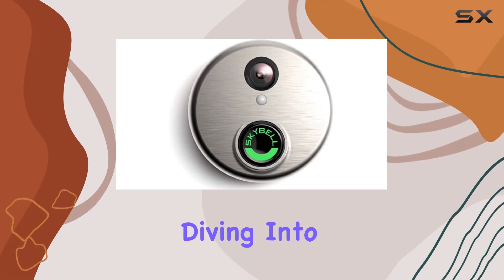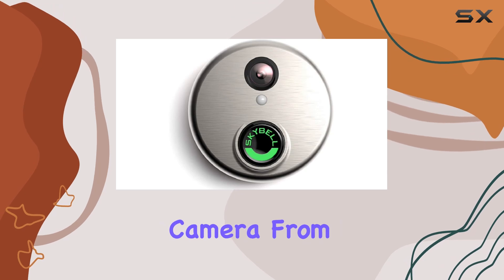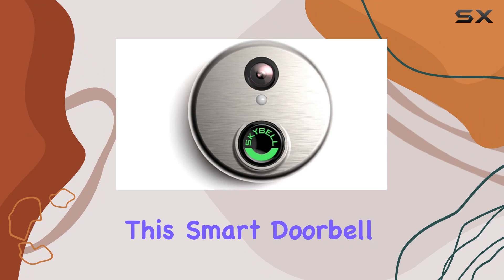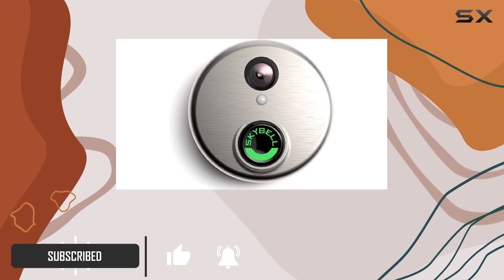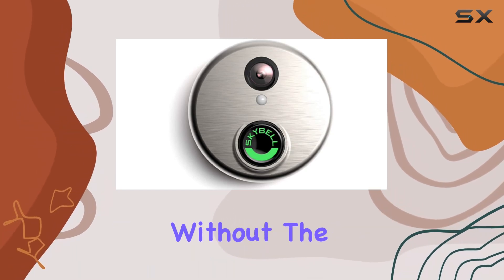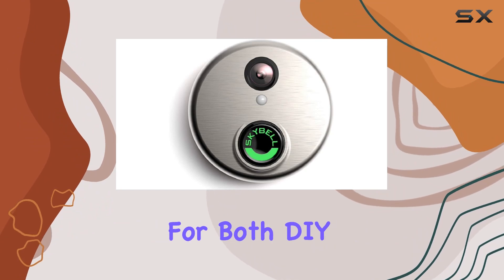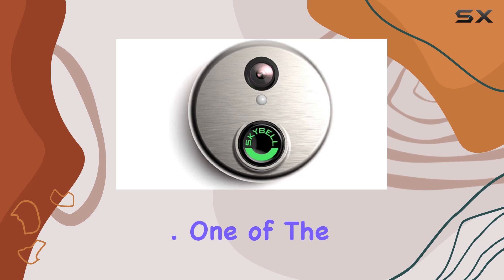Today, we're diving into the SkyBell HD Edition Silver Wi-Fi Doorbell Camera from Alarm.com. Designed primarily for outdoor use, this smart doorbell offers a seamless blend of convenience and security features. Its wireless connectivity ensures easy installation without the hassle of complex wiring, making it suitable for both DIY enthusiasts and those looking for a straightforward upgrade to their home security.